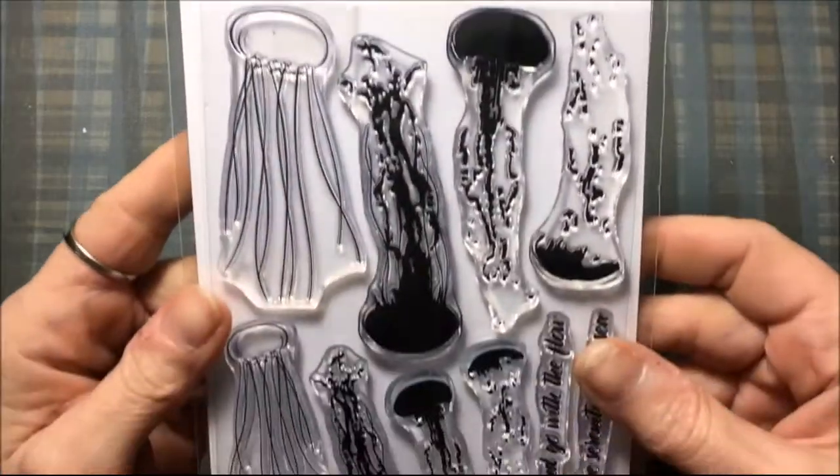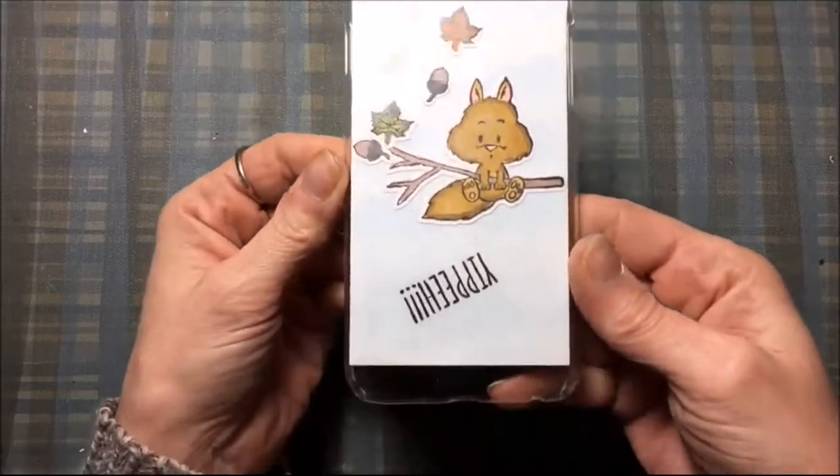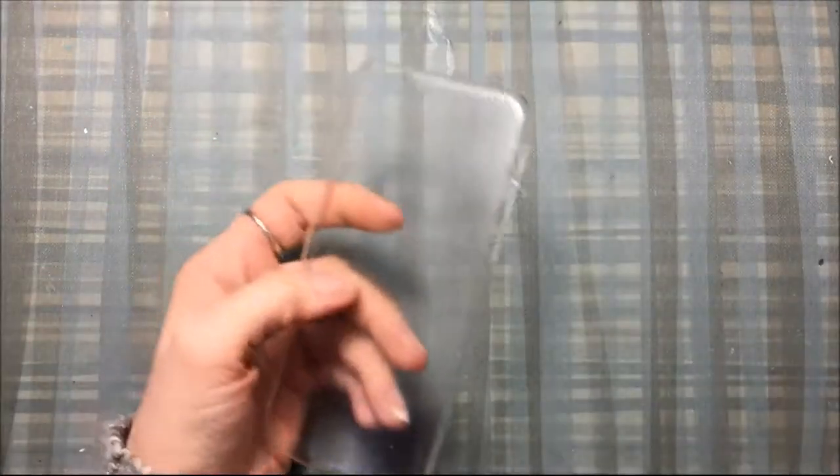For today's project I'm going to use this Altenew Layering Jellyfish stamp set called Paint It Jellyfish. I'll be making a phone case — this is my old phone case, all beat up and scratched. I've had it on my phone for a while, and it's for an iPhone 7.